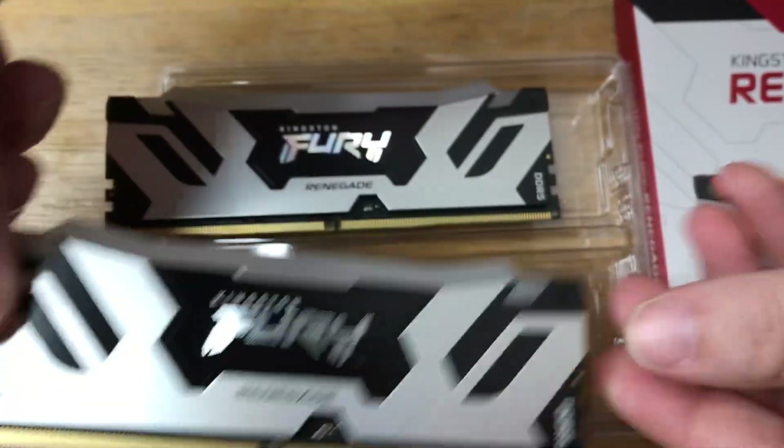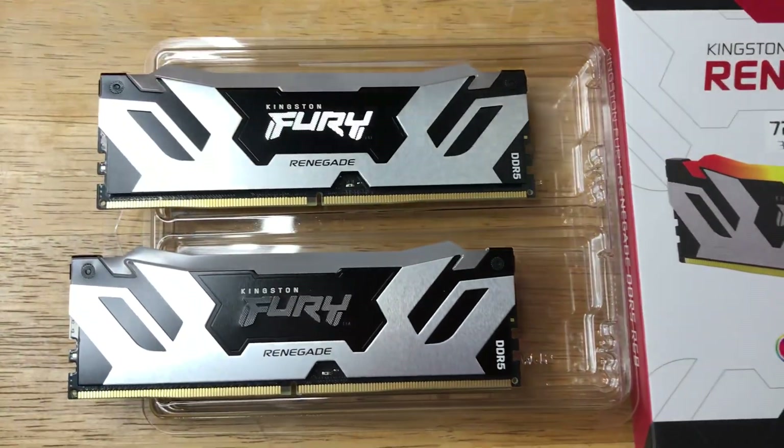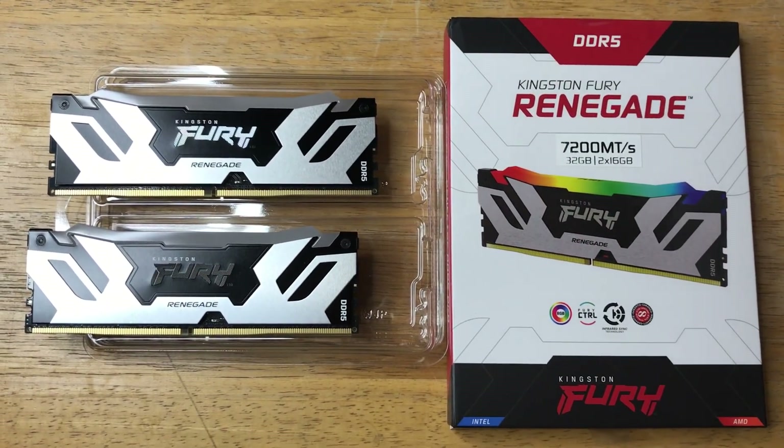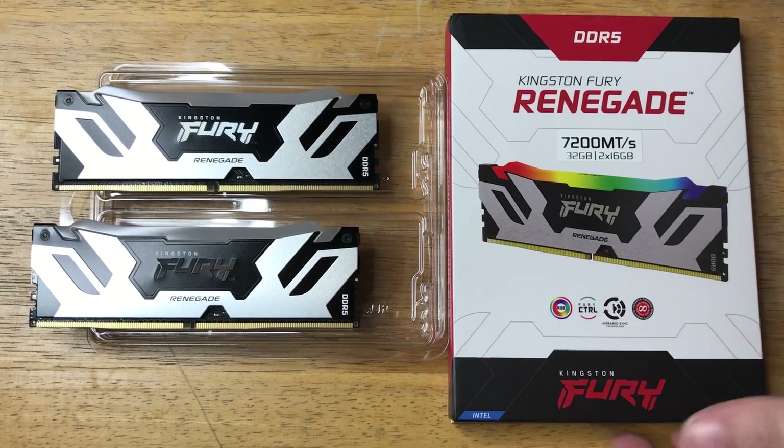So you get 16GB each. Get these now from Kingston. They're controllable with two sets of different software: Fury Control and RGB Control.